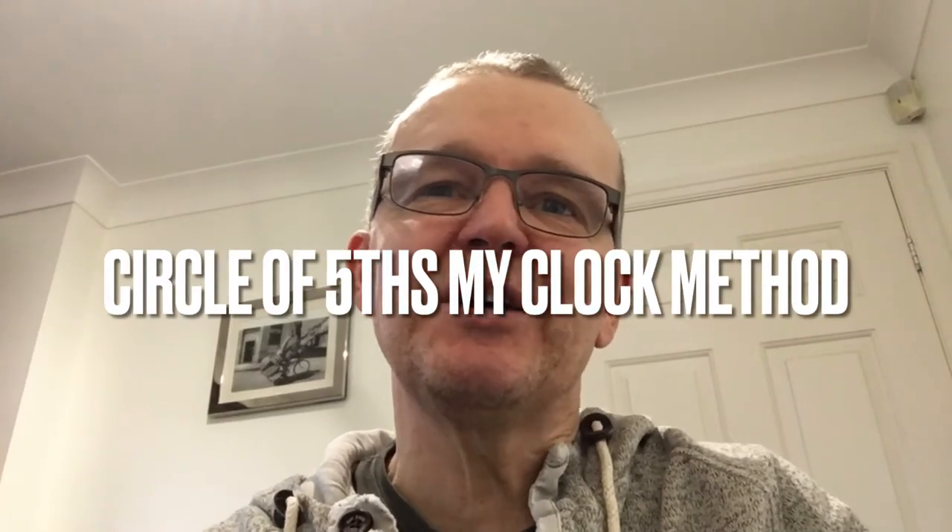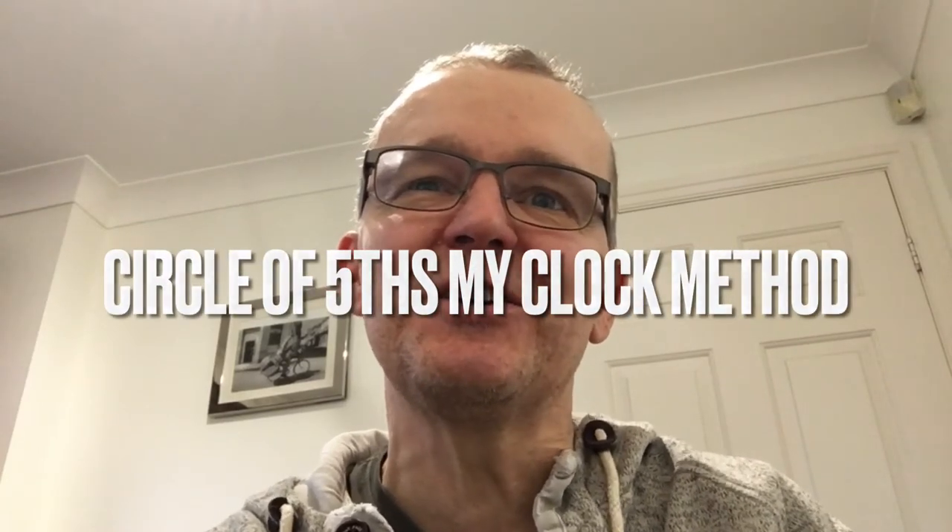Hi, I'm John Dobson. This is the best way to learn the circle of fifths, to memorise the circle of fifths, and even to draw the circle of fifths.